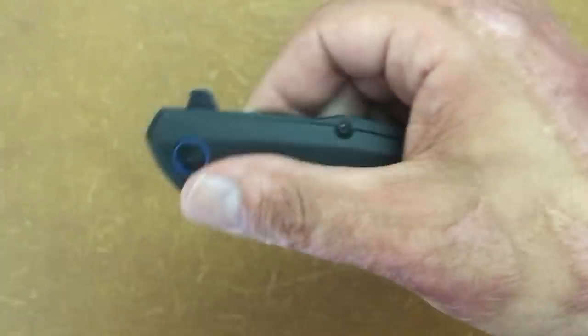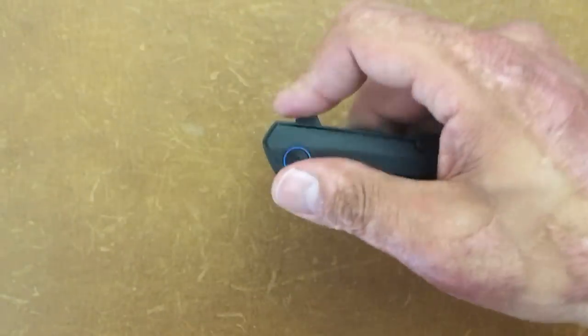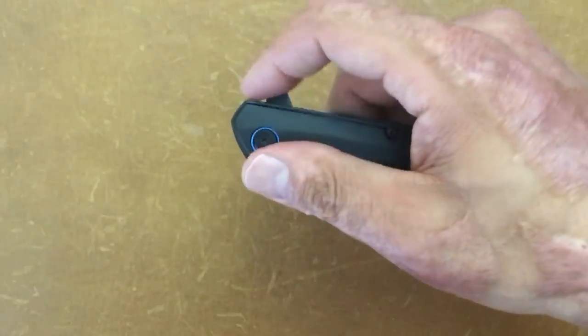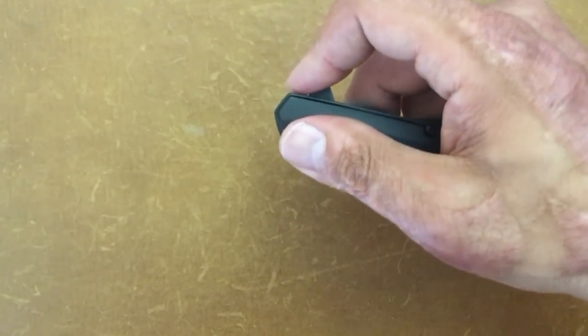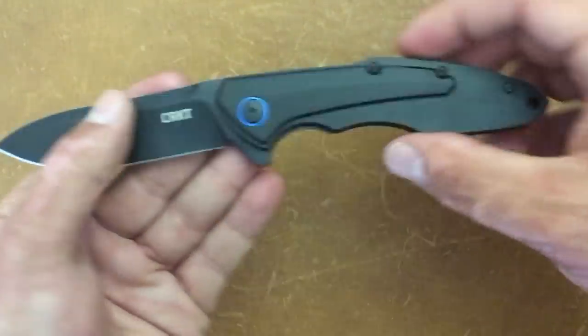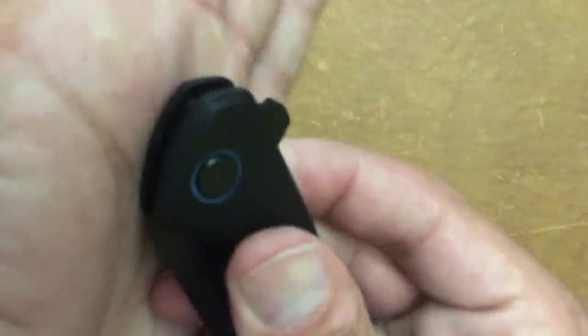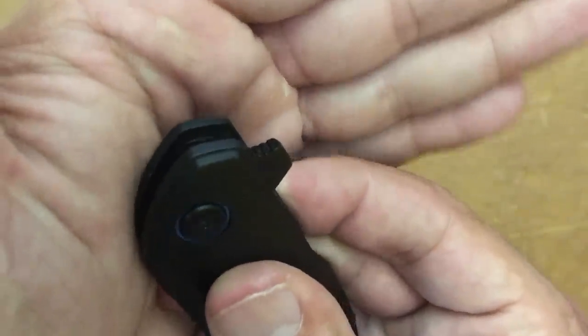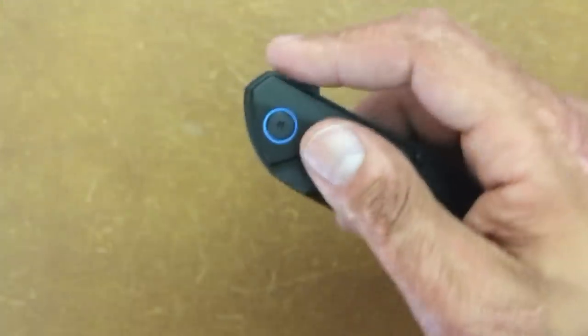It's a flipper deployment and the action on this guy is phenomenal. I don't think I can make it misfire even when I do a soft flip — can't misfire it, no matter which way I do it. It rockets out. You have some jimping on that flipper tab — it's not sharp, it gets the job done, and it's not uncomfortable to my hands.